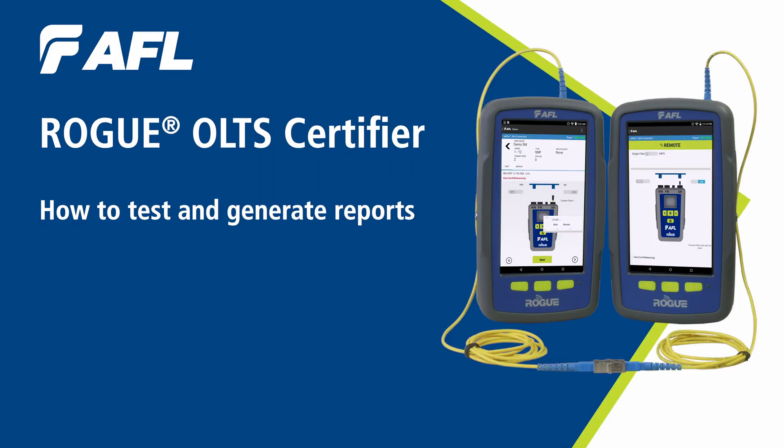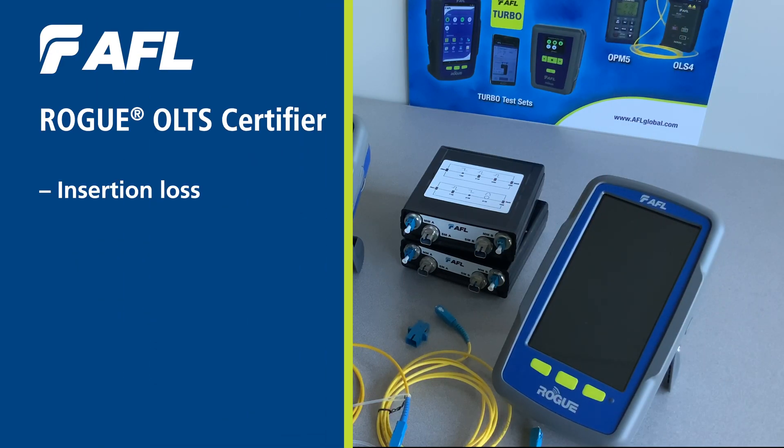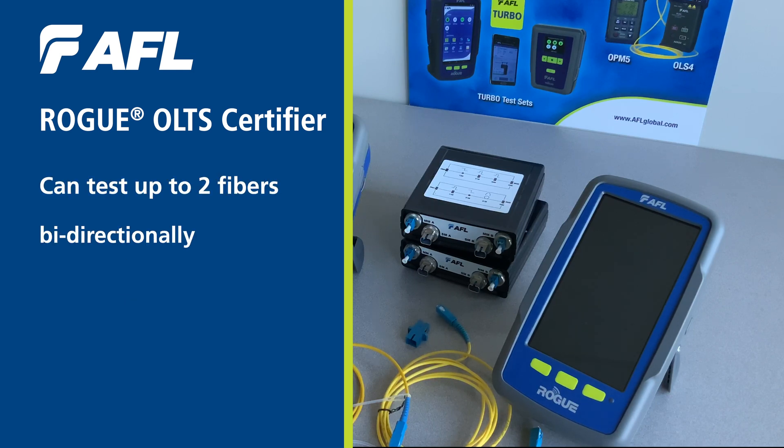AFL's Rogue Ult Certifier is an optical loss test set and certifier. It measures insertion loss, return loss, and length on multi-mode and single-mode networks, and it can test up to two fibers bi-directionally.